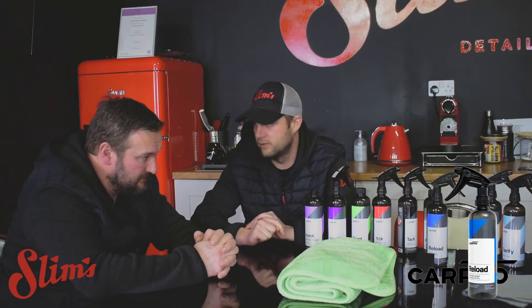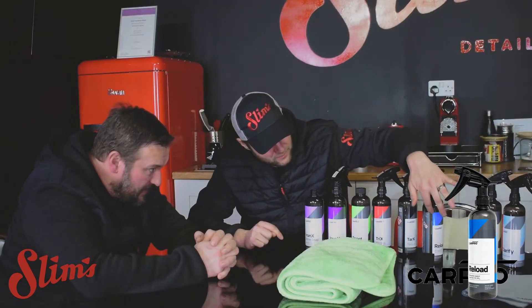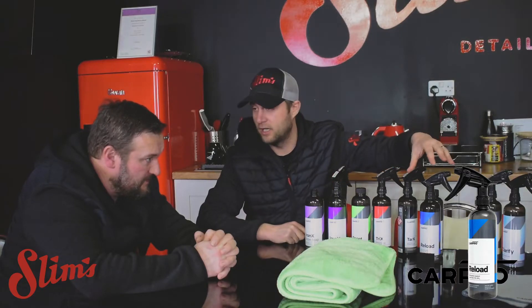They reckon six months protection on this one, so plenty of SiO2 in it. And for a big black truck, we've used like that much — it's like there's nothing, absolutely nothing used. So really impressive. This is definitely going to be one that I'm going to be keeping hold of.